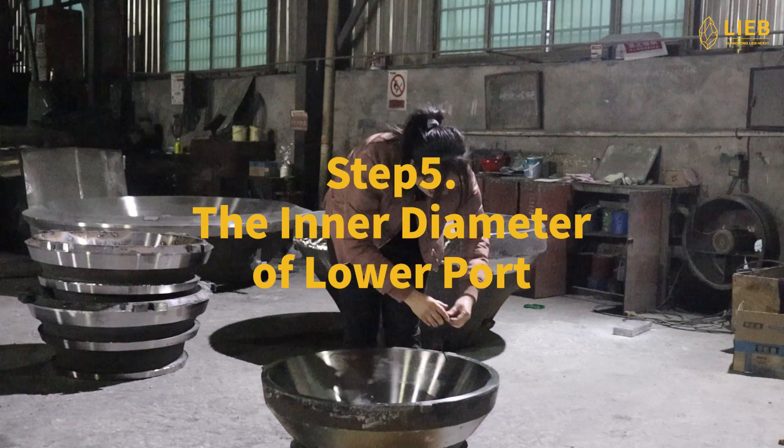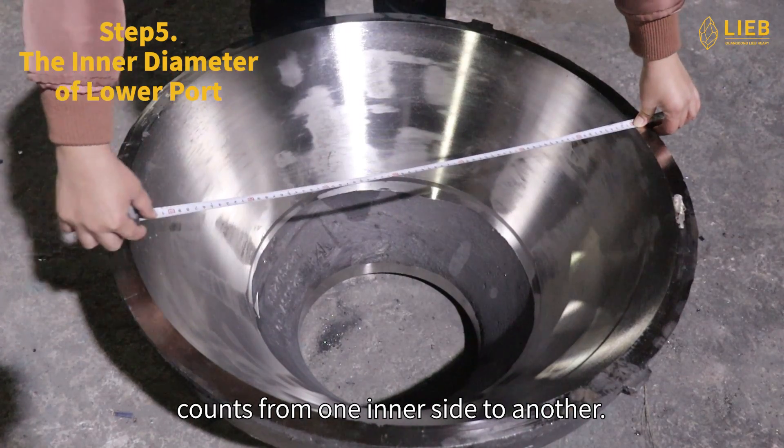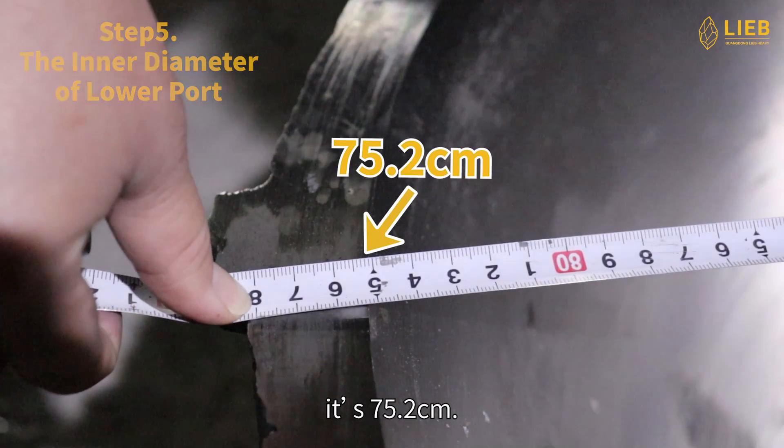Step 5: The inner diameter of lower port. The inner diameter of lower port counts from one inner side to another. A tape measure is needed for the measurement. It's 75.2 cm.